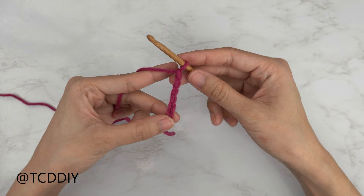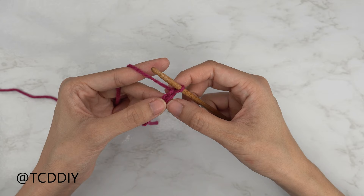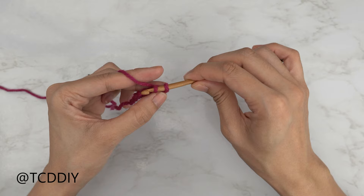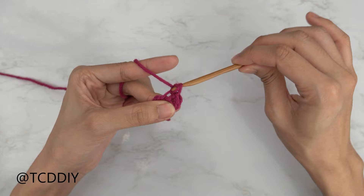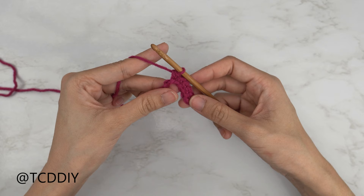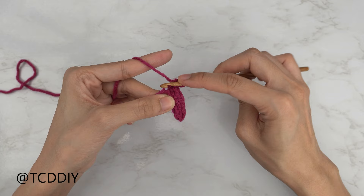Now that we have our chain, we're going to block off that last chain to a chain of one — that's our turning chain and it doesn't count as a stitch. From here, single crochet into the chain we blocked off starting from the second chain from our hook: insert, yarn over, pull through, yarn over, pull through two. Continue with one single crochet per chain. When we have one chain left, we're going to insert two single crochets into that last chain as an increase.